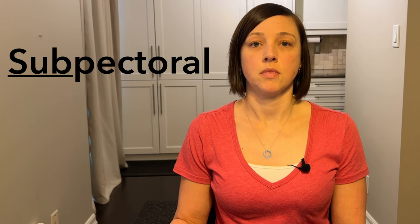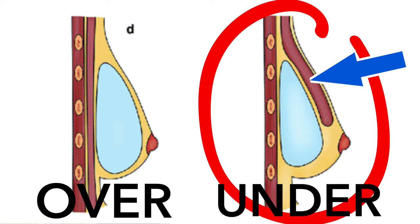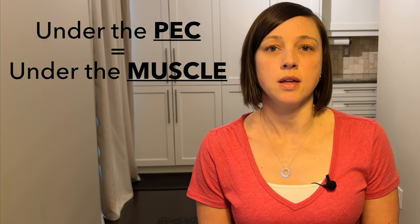Under the muscle reconstruction is also called sub-pectoral. When the mastectomy is done, there's a new space created underneath the chest muscle — the pectoralis muscle, which goes across the chest. And in that new space, that's where the tissue expander or implant will sit. Going forward, I may use the term 'under the pec' interchangeably with 'under the muscle.'